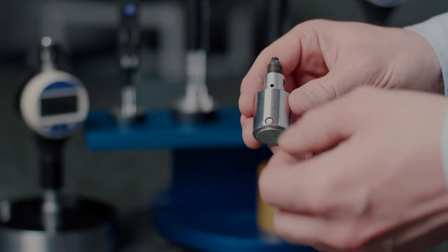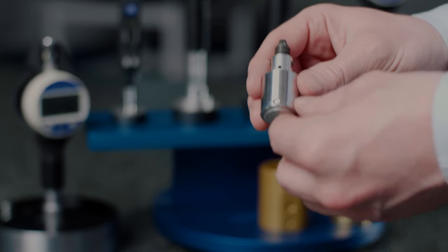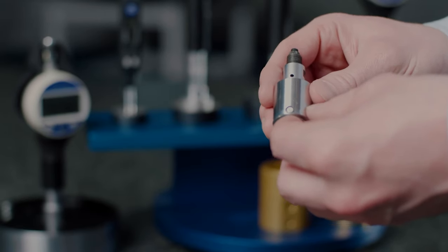The standard contact is tungsten carbide, but also available in hard chrome, ruby, and ceramic for softer material applications.